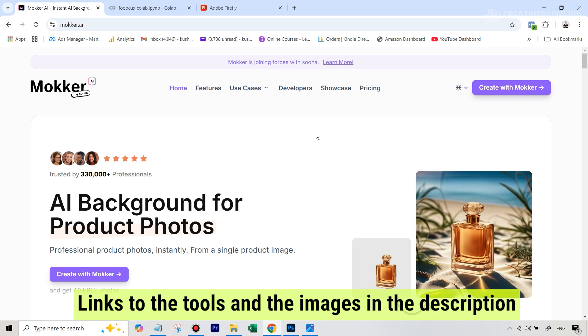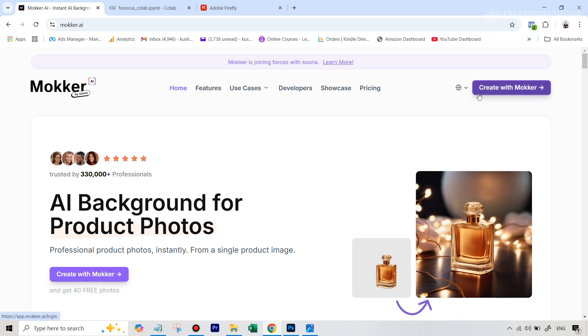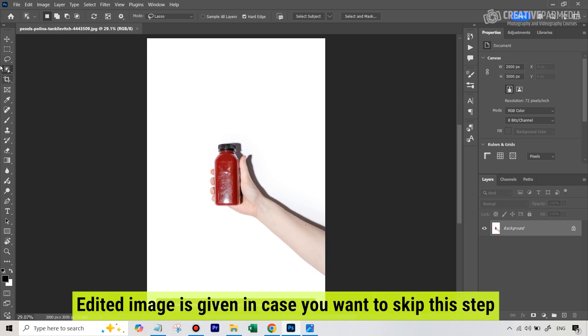Before we get started with Mocker, since we have this image which has a bad looking hand in it, we're going to remove that. I'm going to use Photoshop for this, but I'll also be showing you how to use Adobe Firefly for free. So this is our image — we need to just get rid of the hand. First of all, we're just going to crop this image.